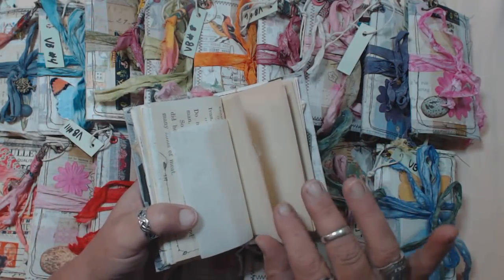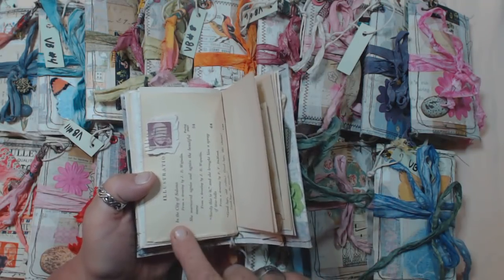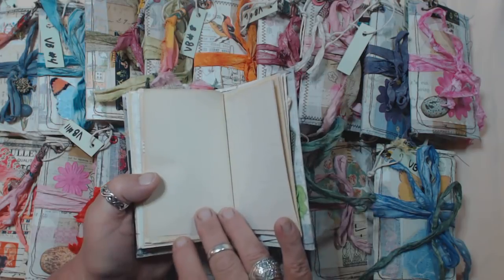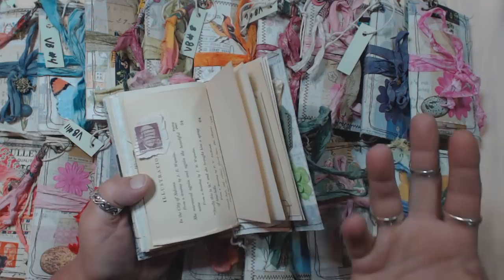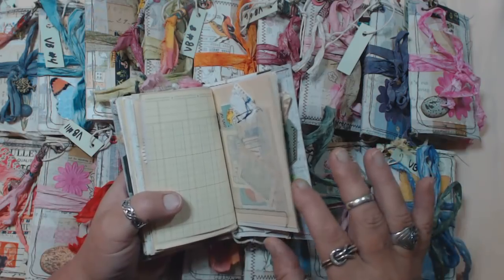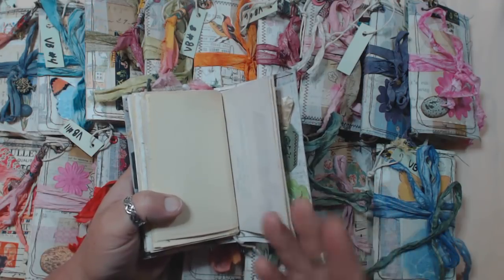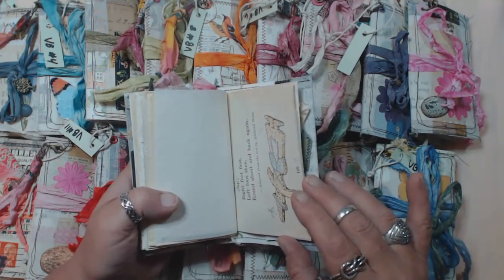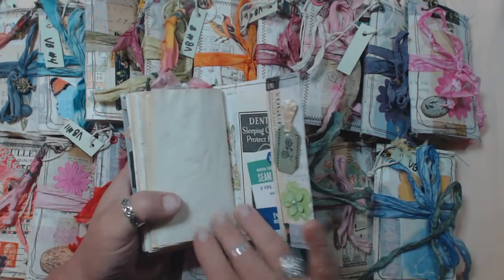The other thing I used in these was tons of end papers — blank pages out of vintage books. Sometimes there's like two or three pages at the back of the book that are blank. I save all of those and had a big bundle of them. A lot of them actually fit perfectly into this size when I folded them in half, and some I had to trim down a little bit. I used up a lot of those.